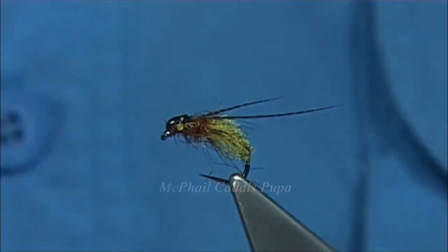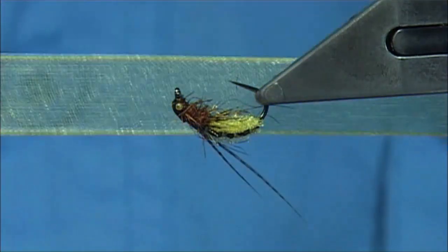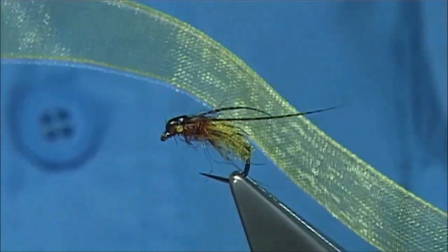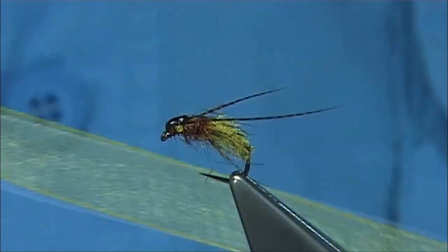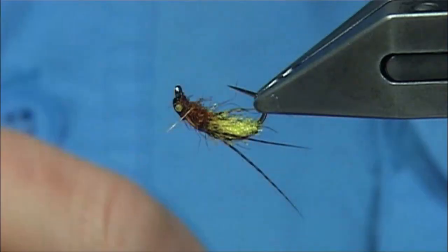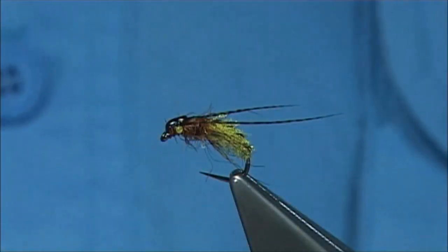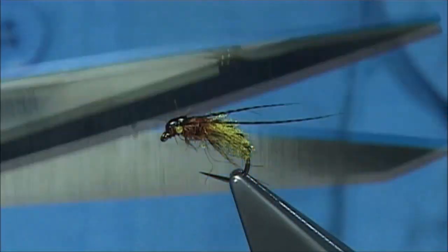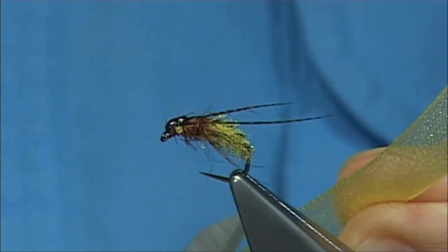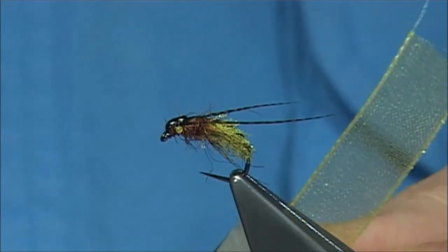This is the MacPhail Caddis Pupa. I'm going to use the organza rib to form the body in this fly. Quite a few guys have been asking me about this since I tied another pattern — you can easily tie it in this style if you want. What I like to do is use a long pair of scissors to cut along the edge. For this fly you don't want the fibres to be too long — around about 2mm from the edge. You'll get two full lengths from this.